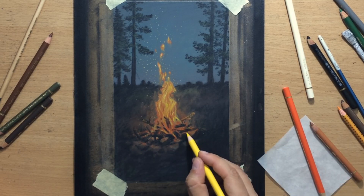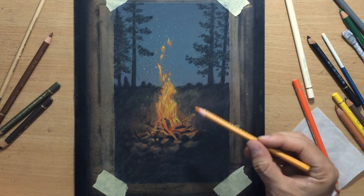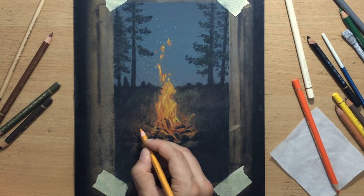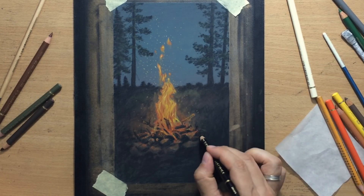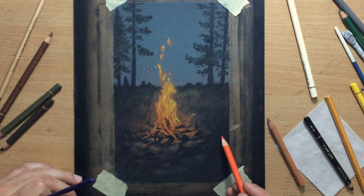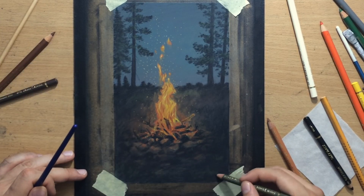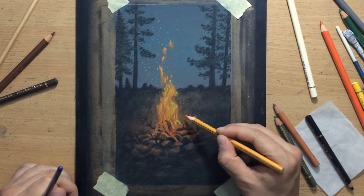I've done pretty much all of the background now, and I'm just refining some of the details on the stones surrounding the campfire, adding a bit more of that warmer color to them. I'm going to add a few more of those flying fire particles around the campfire. I really like this contrast between the well-defined elements and the more abstract, vague elements — I think that really helps to draw the viewer's focus onto the elements you really want to bring into focus.